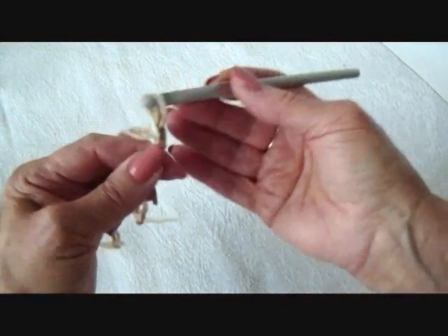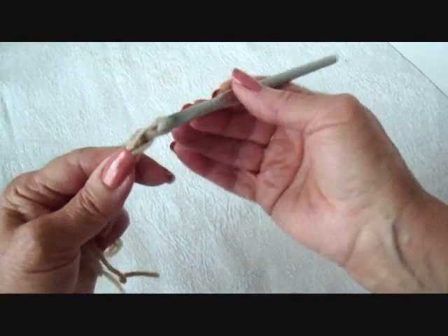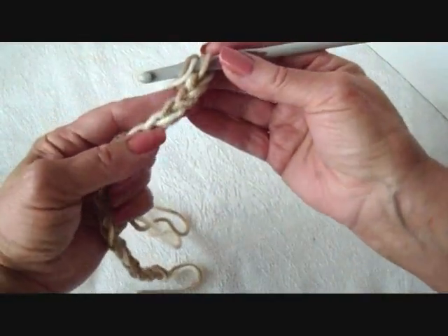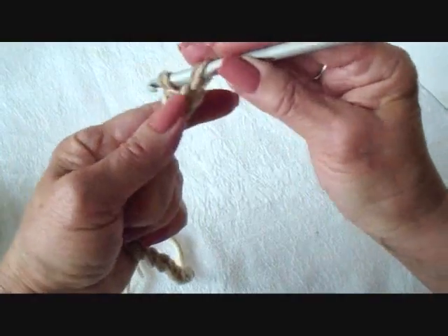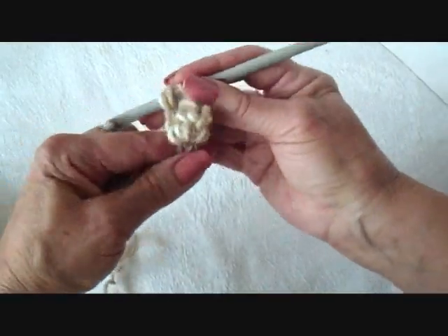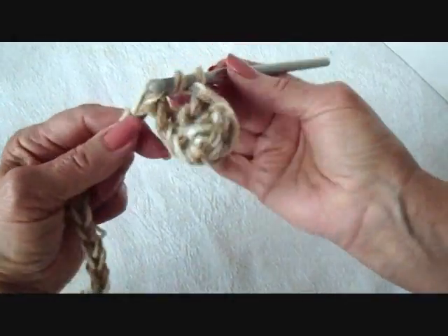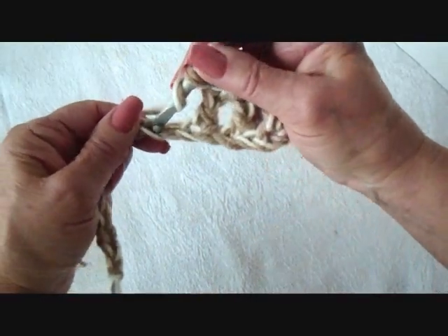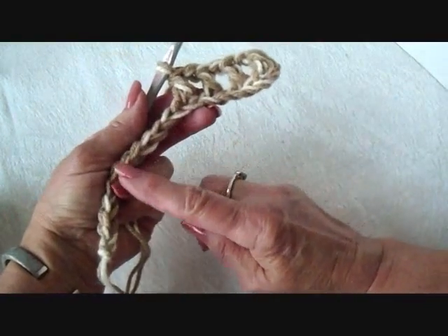I'm going to start with chain 20. And I'm going to double crochet in the third stitch from the hook — one, two, three. Then I'm going to chain one, skip the next stitch, double crochet in the next. Chain one, skip the next stitch, double crochet in the next. Chain one, skip, double crochet. I'm going to continue that all the way across the row.